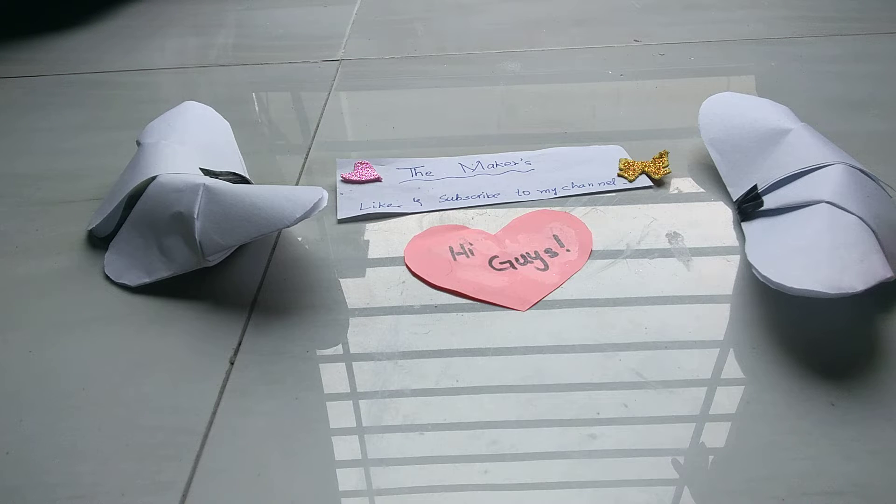Hi guys, welcome back to my channel, The Makers New Artists. I am back with you all, and for today's video we are going to do a red journal, as you have seen in the thumbnail. Before starting the video, if you are new to my channel, like and subscribe. Let's begin.